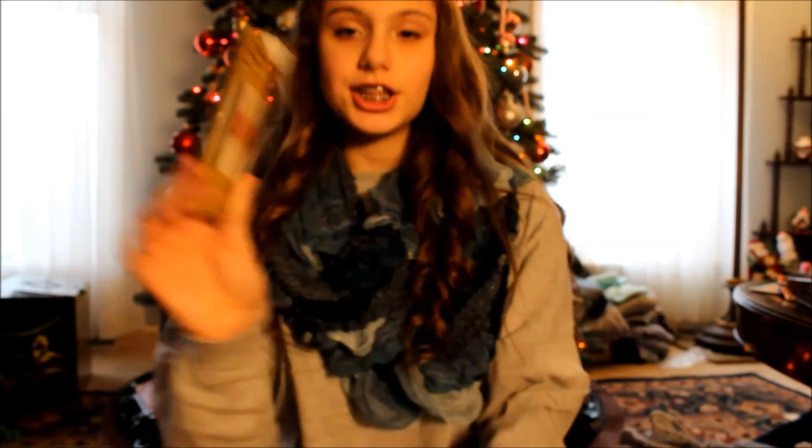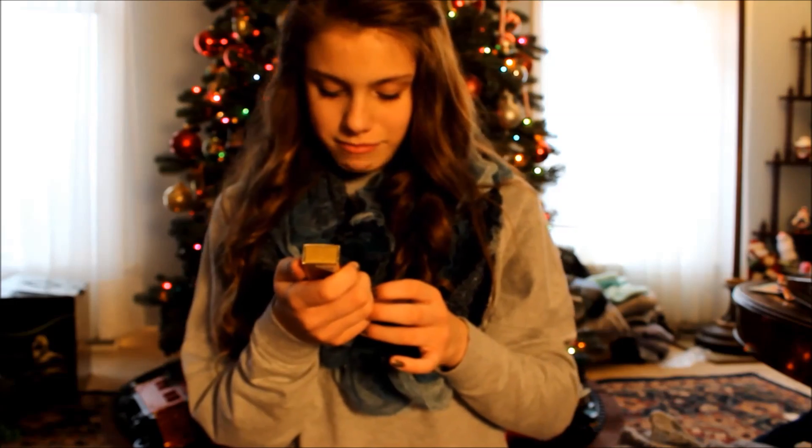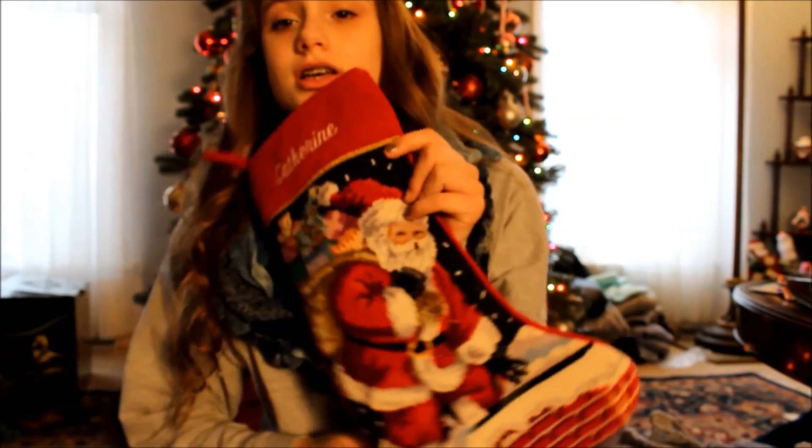The last thing I received in my stocking was this little Stila duo. It comes with the Smudge Stick Waterproof Eyeliner in Midnight Blue and then it comes with a Stila lipgloss. So that's awesome. This is my stocking — the same one I get every year, and it has lighting on it.